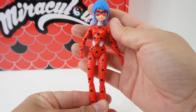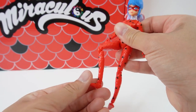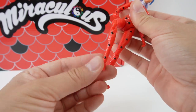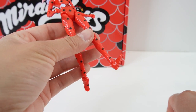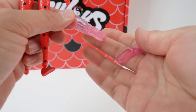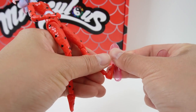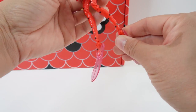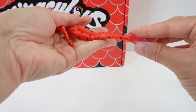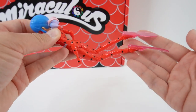She is pretty well articulated — in the shoulders, the elbows, the hips, the knees, and also the ankles. And this is important because we need to put some fins on. We have a pair of fins here — they're pink and translucent. With the articulated ankle we can flip it back here so she looks like she's really swimming. Isn't that cool?